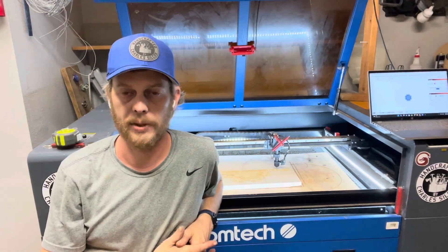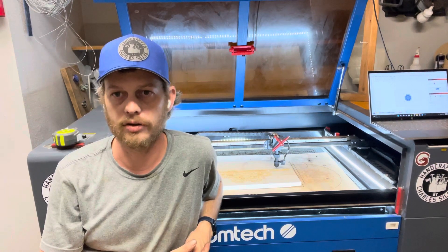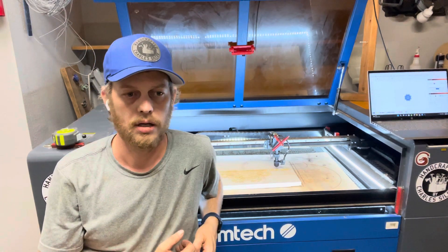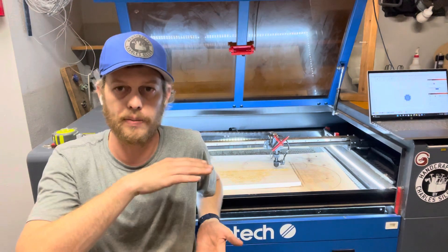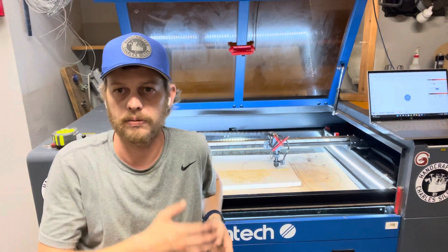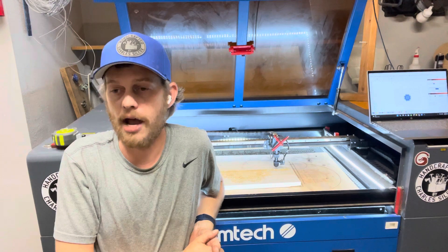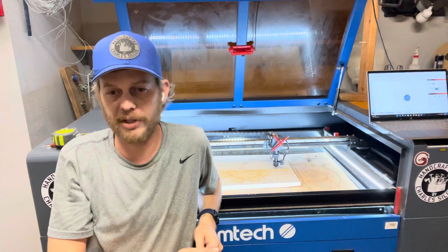I don't have a rotary yet, but that is on the to-do list. I'm planning on getting one at some point soon. It's not really in my wheelhouse right now, but I'm definitely interested. That's another reason I chose this machine — it has an 8-inch max Z-depth, so I can fit a pretty sizable rotary setup, or engrave anything up to 8 inches thick. I have engraved a couple of tables and things that were a little thicker, and it has been fantastic.